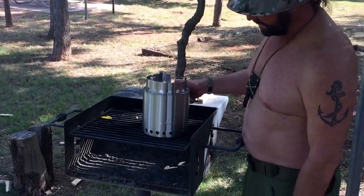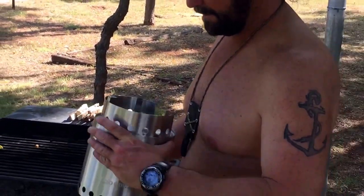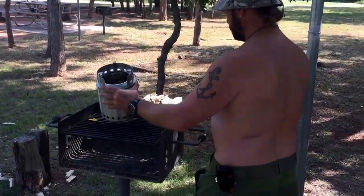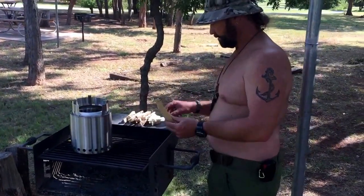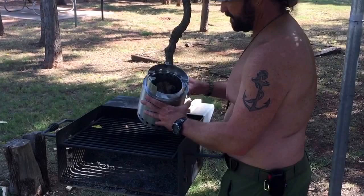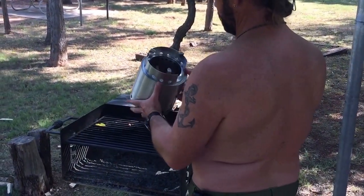All right guys, this is going to be the christening of the Solo Stove Campfire. This is the biggest one in the series, and I just have some paper wadded up in there. We're processing some hardwood, and I've got one shot at this, so let's see if we can get this thing rolling.